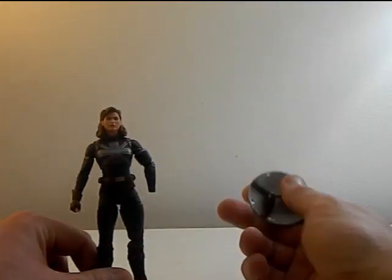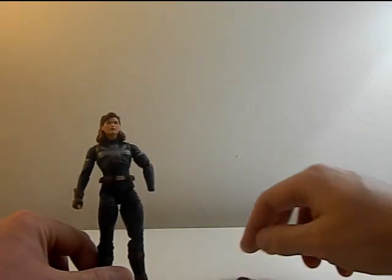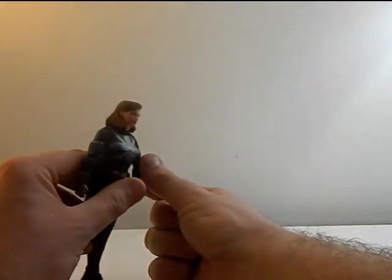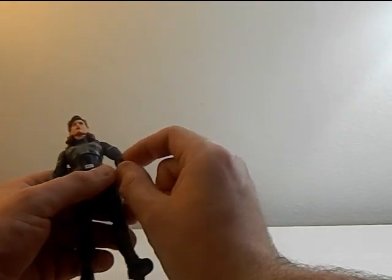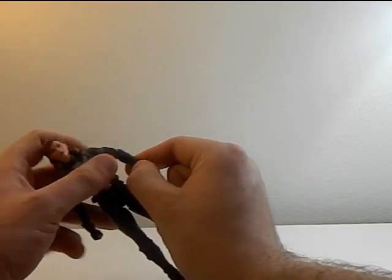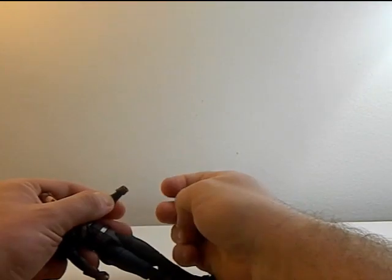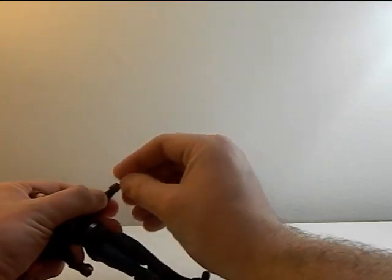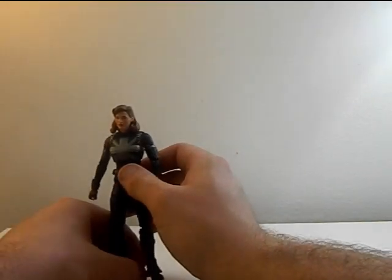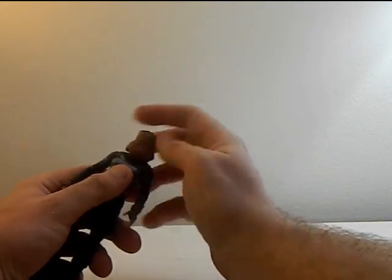Her shield is her only accessory. Wow, it took off her hand too — that was not supposed to happen. Let's fix that really quick. I literally thought that was going to be break number two on air, but it's fine. It didn't crack in half.